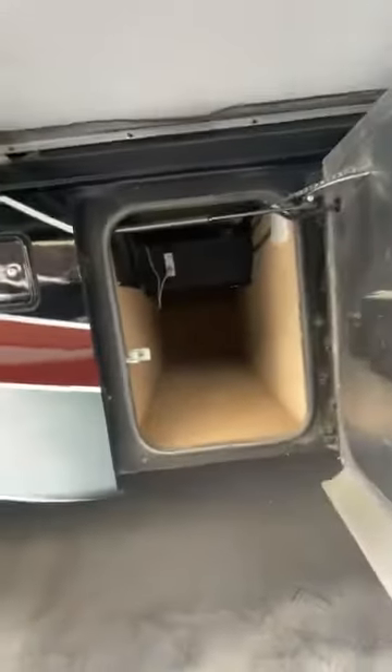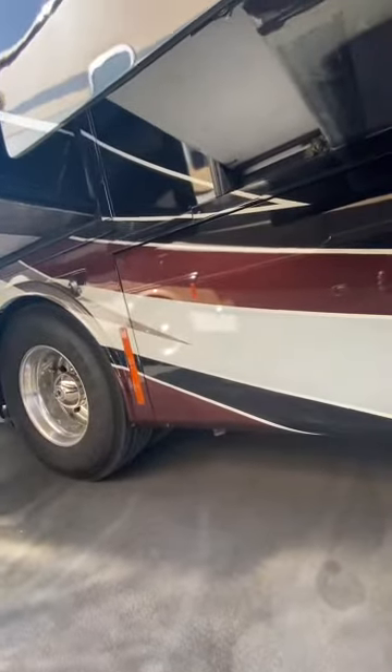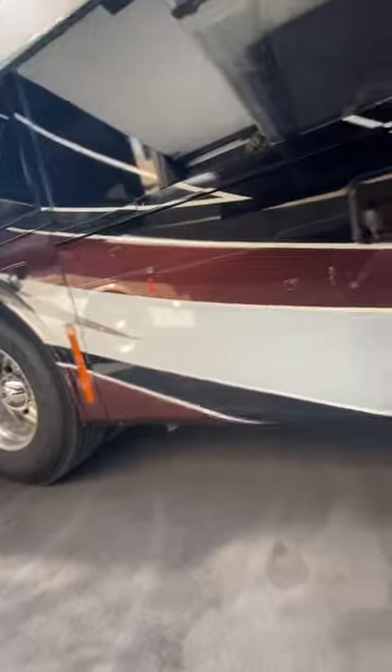This is most likely your gravity fill for your fresh water. I'm going to open it and look. Yeah — gravity fill, fresh water. Easy way to fill up before you leave.